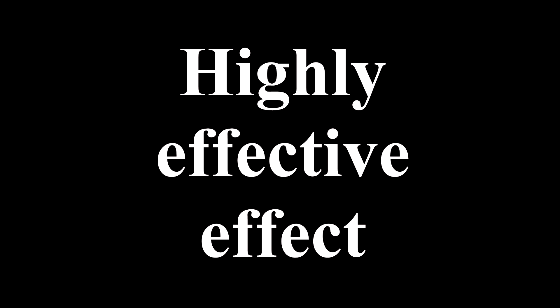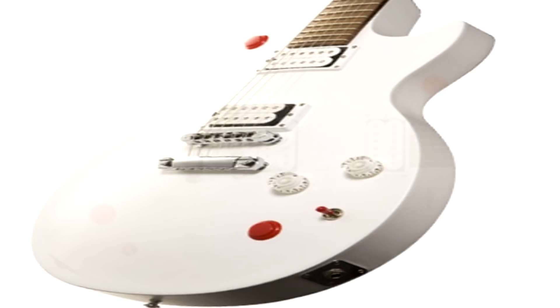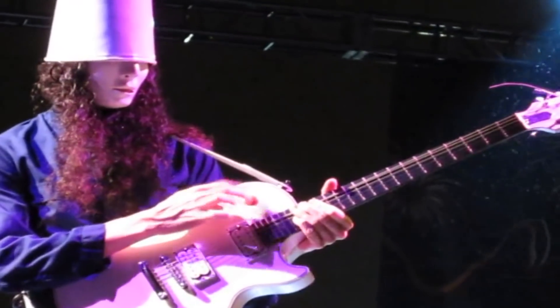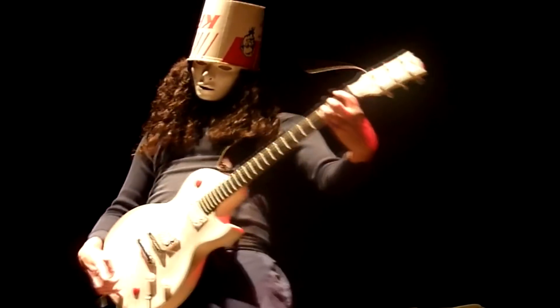Next up is a simple yet highly effective effect that every Buckethead fan knows and loves, and every new Buckethead fan wants to know about: the kill switch. The red, arcade-style kill switch button is used to instantly cut the volume of the guitar, giving it a cool choppy sounding effect that we've all come to know and love. Whilst the kill switch or toggle effect is more commonly known through Tom Morello of Rage Against the Machine, it's fair to say that Buckethead has taken the effect, made it his own and run away with it. The kill switch became so synonymous with Buckethead that Gibson eventually made a signature series Les Paul in 2009, with the kill switch being its main selling point.